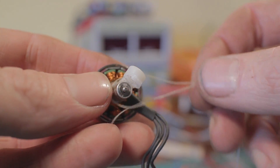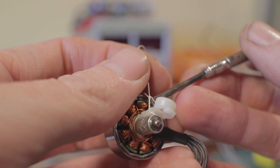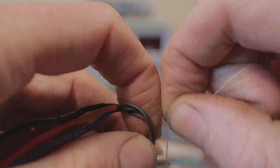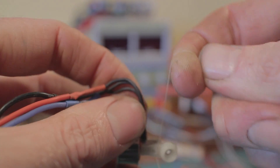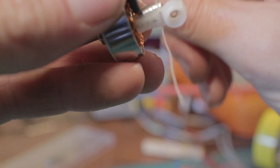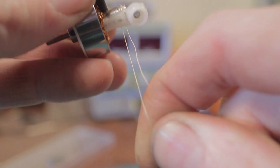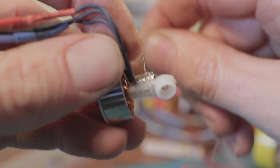You'll probably just need about a foot of string, maybe a foot and a half. Loop it around, anchor it at one side, and then start lashing. Begin with just a little bit of pressure, and once you get a few winds on you can tighten it up. You don't have to pull incredibly tight because each time you go around that multiplies the strength of the lashing.